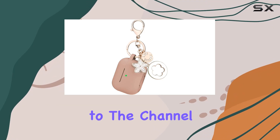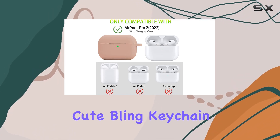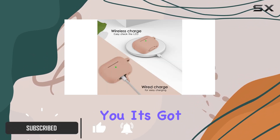Hey everyone, welcome back to the channel. Today we're diving into the Old Band AirPods Pro second generation case with the Cube Link keychain. This case is designed specifically for the 2022 AirPods Pro.